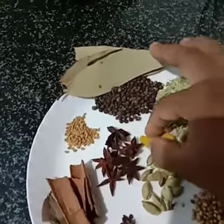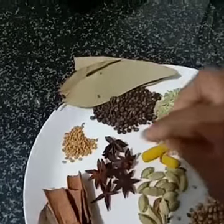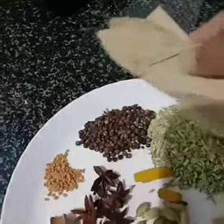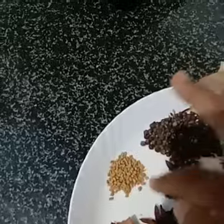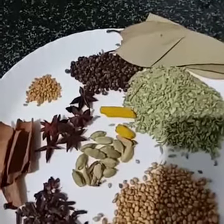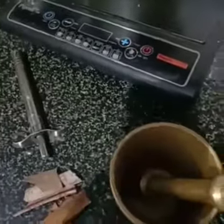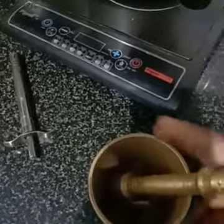This is a small dish with a little bit of salt. Let's dry fry this. Now we'll cook the whole spices in the pan — the oil will help release the flavors.